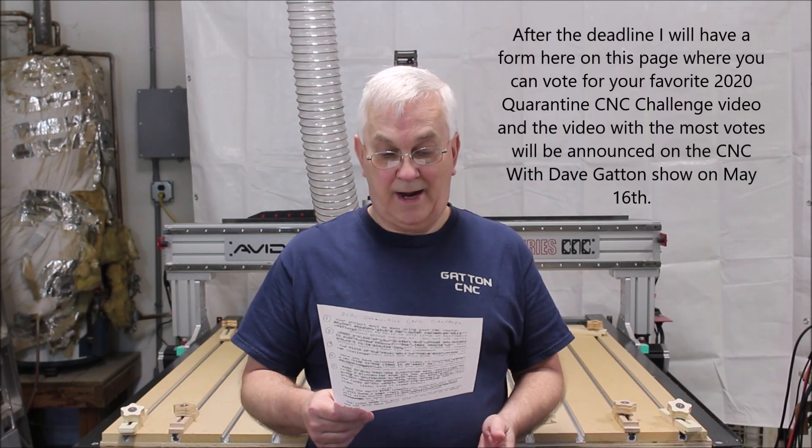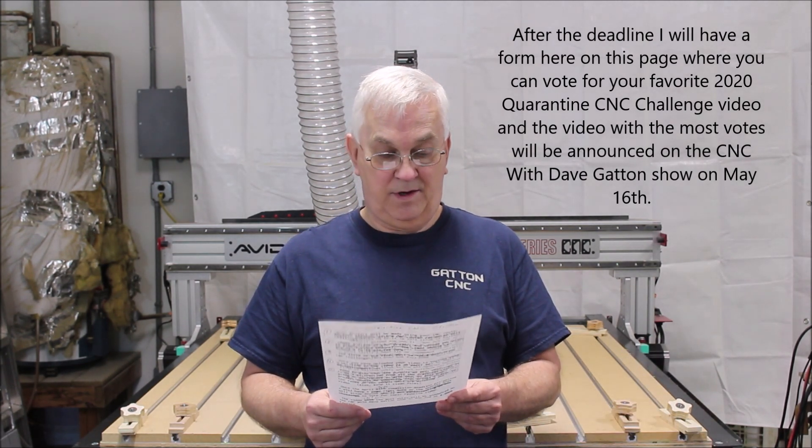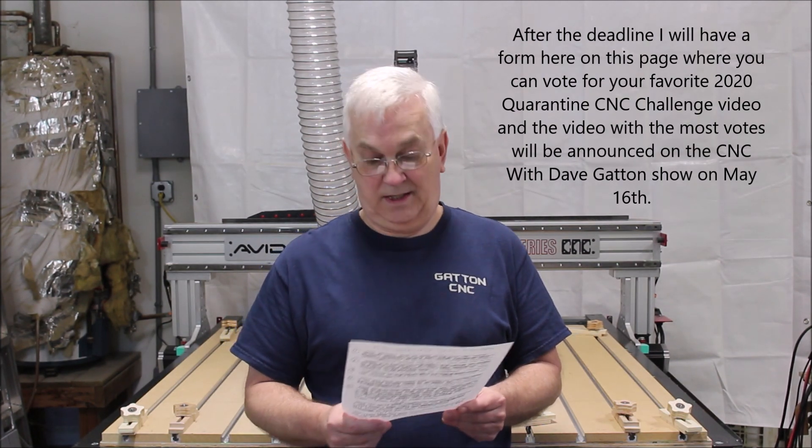After the deadline, I will have a form on the website where you can vote for your favorite 2020 Quarantine CNC Challenge video. The video with the most votes will be announced on the CNC with Dave Gatts show on May 16th.